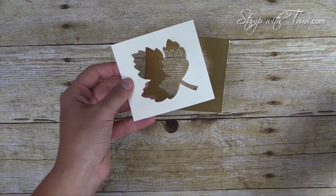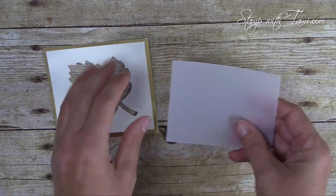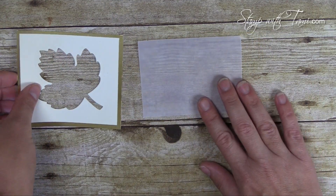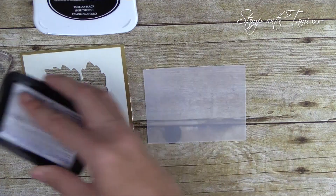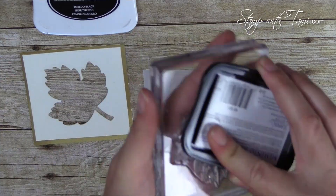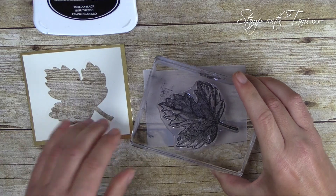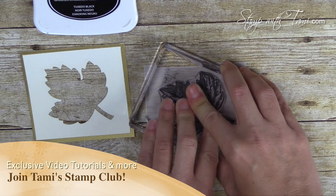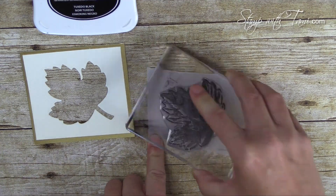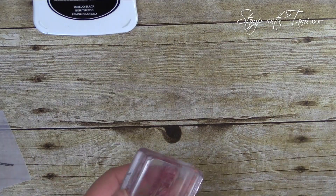We can go ahead and attach these two panels together with some snail adhesive. Next we're going to do our stamping. I've got some vellum cardstock here for the leaf — I'm using Memento Black, though you can also use Archival Black or Stays On. I'm inking up the leaf and stamping it on the vellum in roughly the same position as the die cut, but it's okay if it's a little off. Give it a moment to dry, as vellum takes a bit longer.